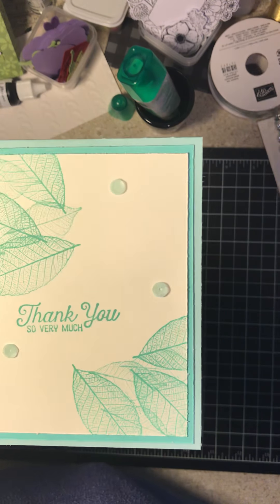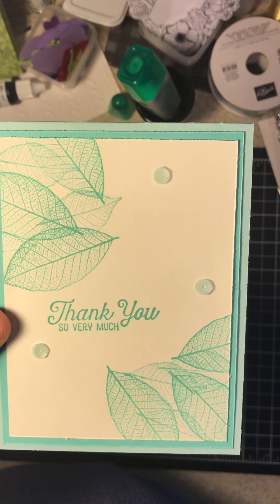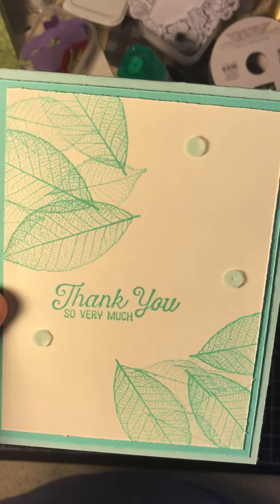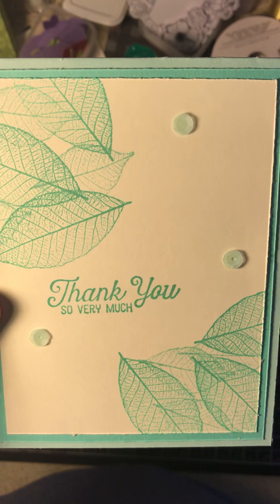I shouldn't forget — be sure, if you like this card, push the like button so I know what you like and what you don't like. And if you want to be notified automatically of my videos, hit the subscribe button.